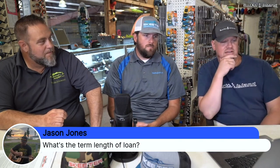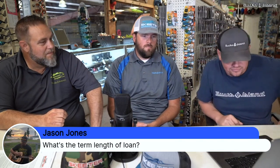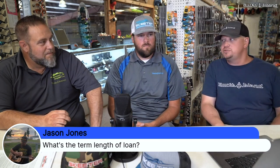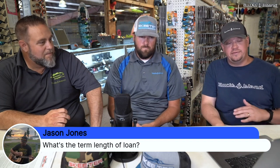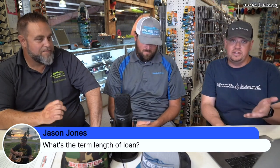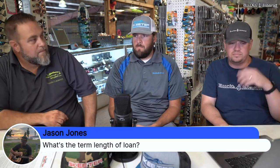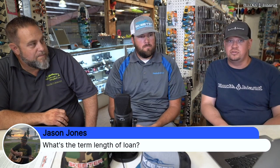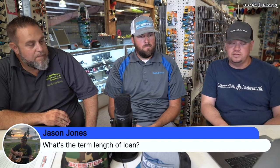In terms of financing, most of what we see is 15 years, 10% down with most of the banks we work with. When you get over $50,000, folks have gotten up to 20-year terms. With a high enough credit score, we've seen some zero-down deals. Interest rates have been pretty good this year — the lowest we've seen has been around 4.7 or so. We work with a handful of banks and have been getting some pretty good turns.